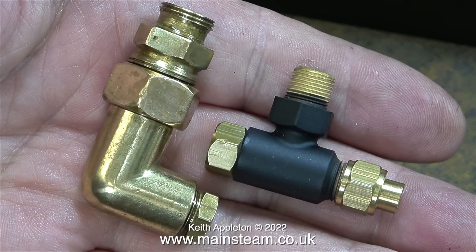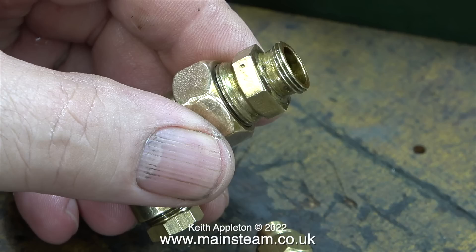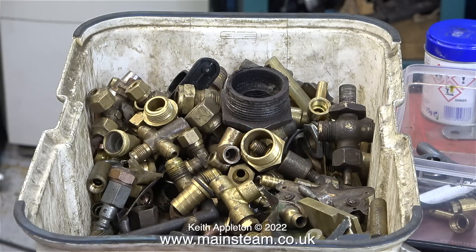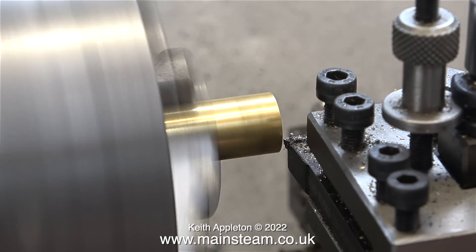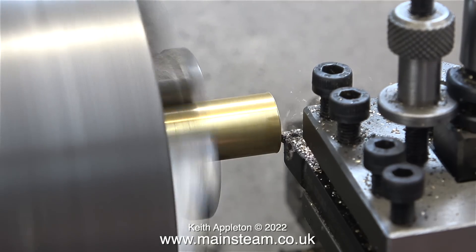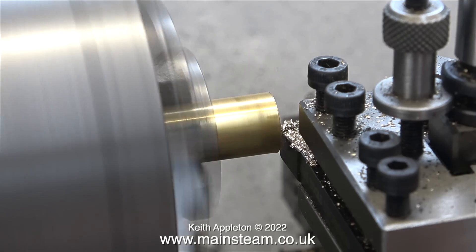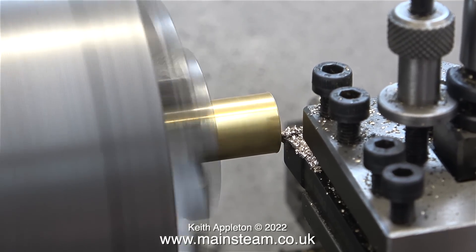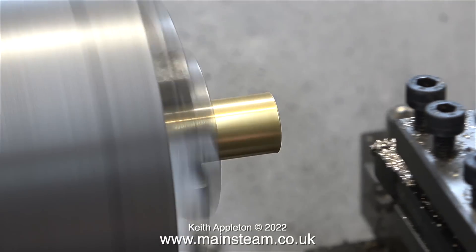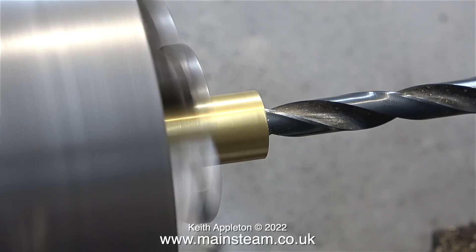I'm going to remake the exhaust outlet using a check valve. It has a 3/8x32 thread on it and it's designed for quarter-inch pipe, as was the large ugly T-piece that I used. I'll put the modified T-piece fitting back in my box of bits. Fitted in the chuck of my Myford ML7R lathe is a piece of brass, and as always I'm facing across the front of it. I don't need to drill a hole down the middle because there's already one there, although it's a bit small. I will open it out with a larger drill and thread it 3/8x32 threads per inch, and here I'm doing just that. This drill is tapping size for 3/8x32 threads per inch.